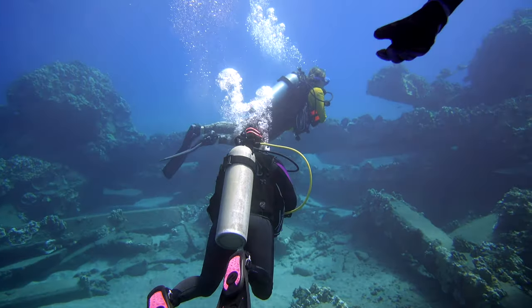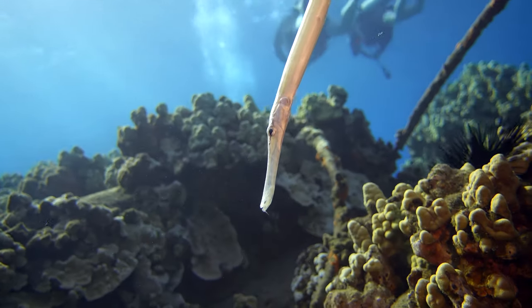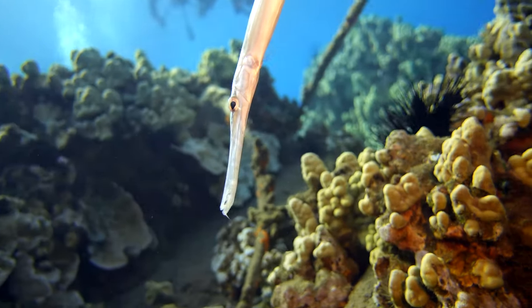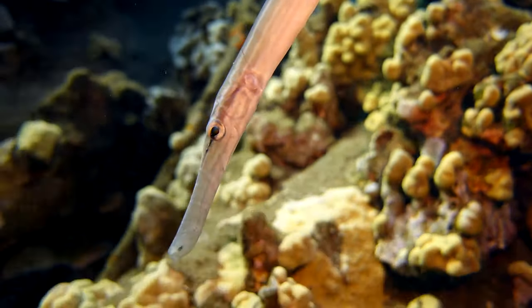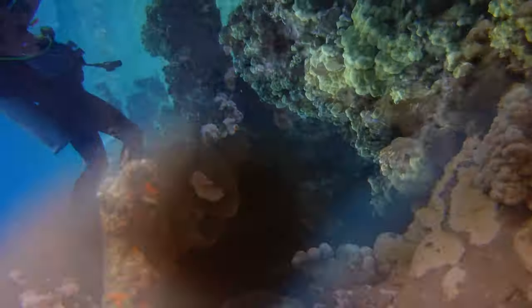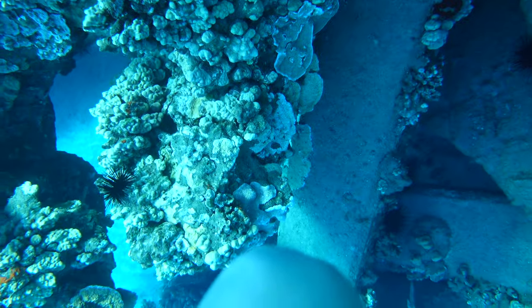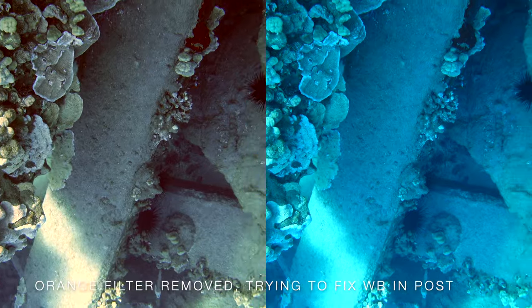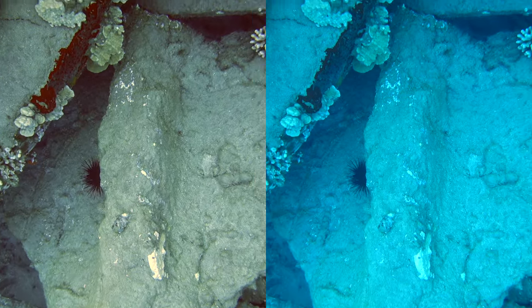Before you dive, you want to make sure you know how to set custom white balance on your camera. I added it to the menu, or you might add it to a custom button — it's something you'll want to do frequently underwater, so make sure your housing allows access to those functions. Here's another experiment removing the orange filter and trying to fix white balance in post — the results don't look as good as just having the orange filter with custom white balance set directly on the camera.